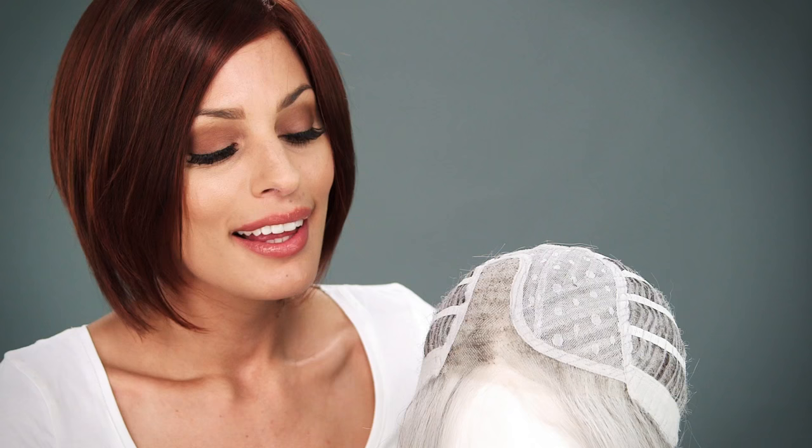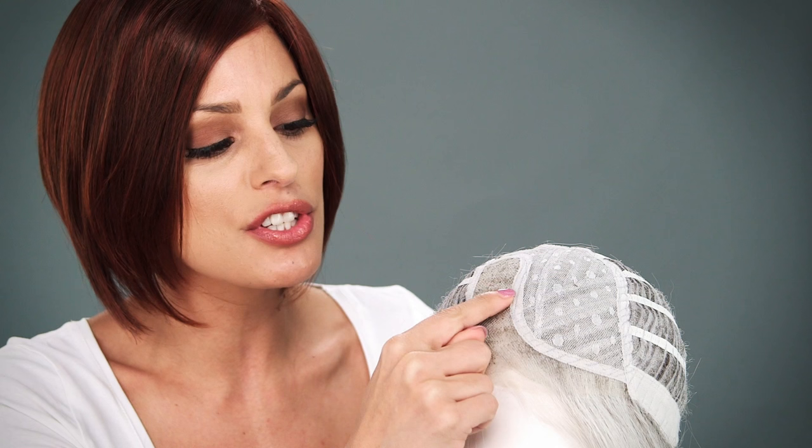The temple-to-temple lace in the front is pre-cut and ready to wear. The hand-tied monofilament part gives the look of your own hair growth, and you can change the part in this area. The rest of the top is closed to keep it durable.